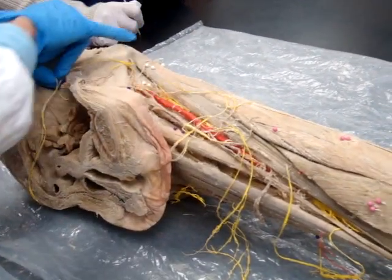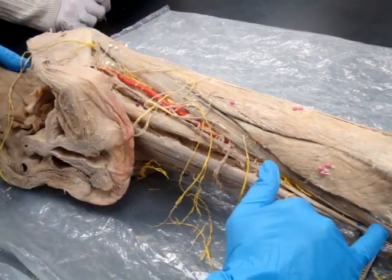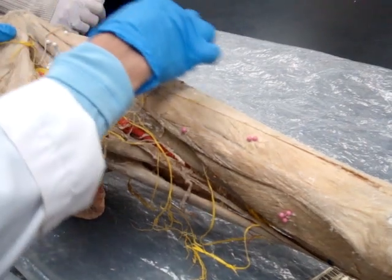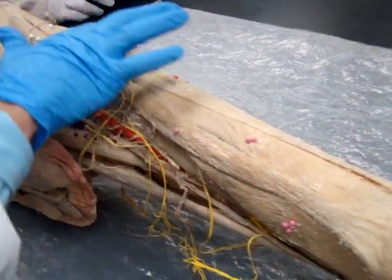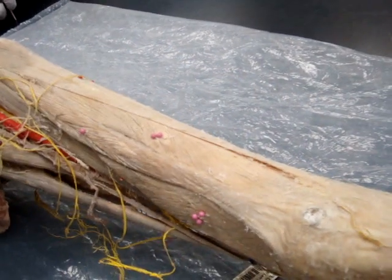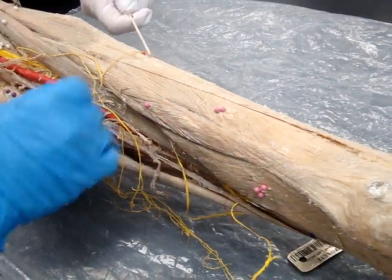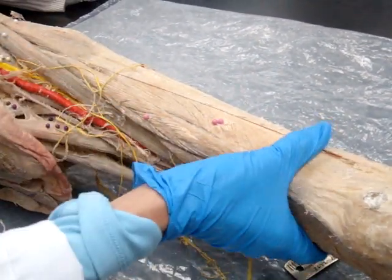We have this one muscle that starts at the top and runs down to the side of the knee — the sartorius. And then we have, if you turn this just a little bit, this little muscle right here. It's a funny name muscle — the tensor fasciae latae. And then of course it's attached to the iliotibial band. This is the iliotibial band. This is the tensor fasciae latae.